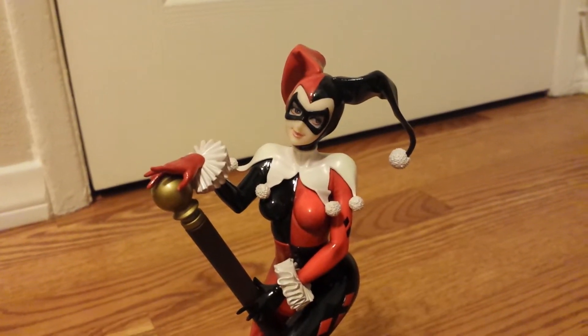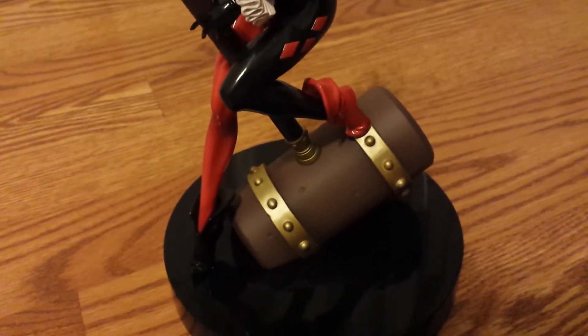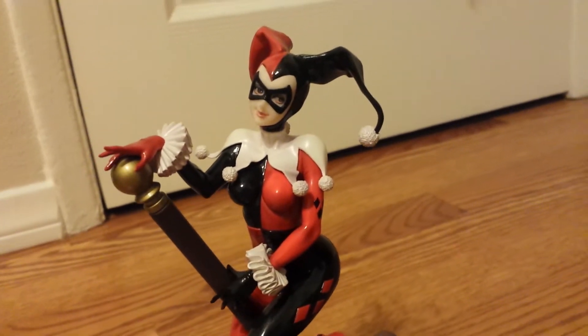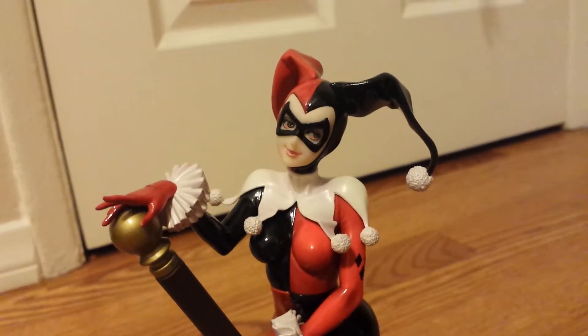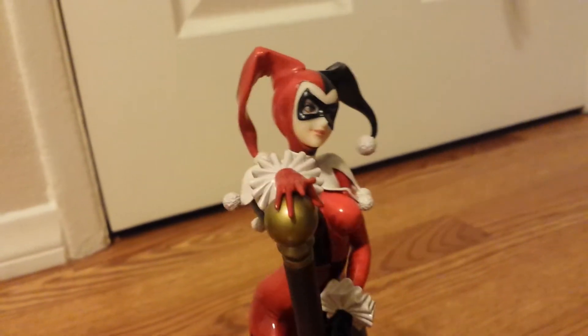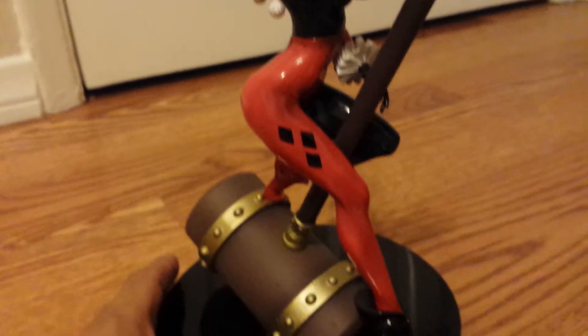Alright guys, check it out. This is a beautiful statue — she has a brown mallet and a red and black outfit. As you can tell, her face is tan, so it's a tan face with a black mask. She also has an interchangeable face.